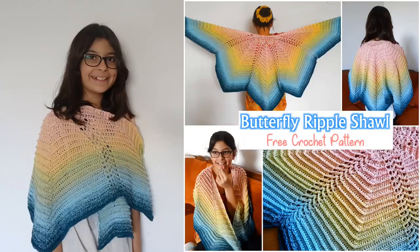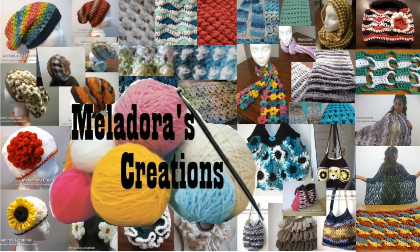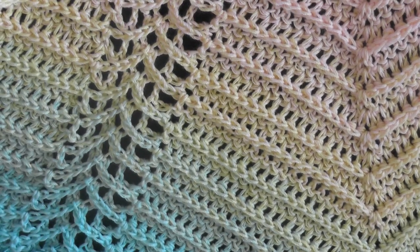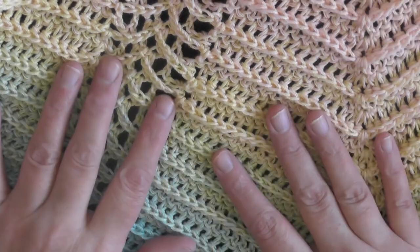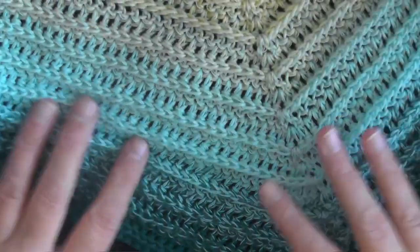Hey everybody, this is going to be the tutorial showing you how to make the butterfly ripple shawl. The idea behind this shawl is I really wanted to make a butterfly shawl that was a ripple, but every time I tried it would change the shape — I knew it would change somewhat, but not so much, and I could never really do it successfully.